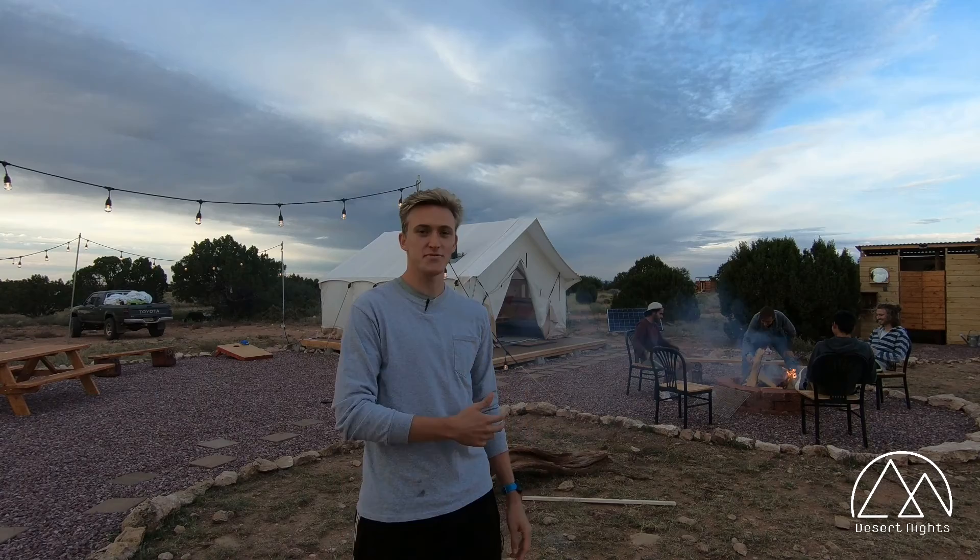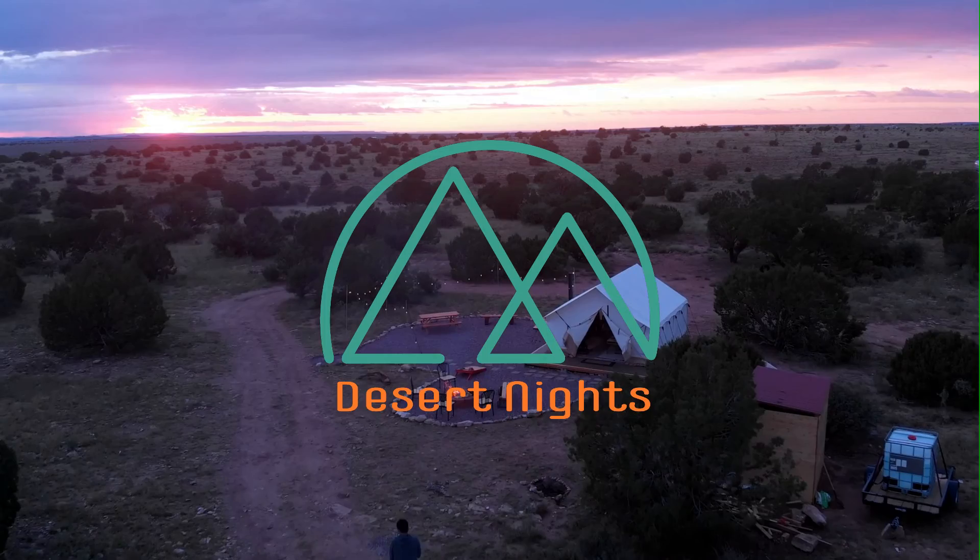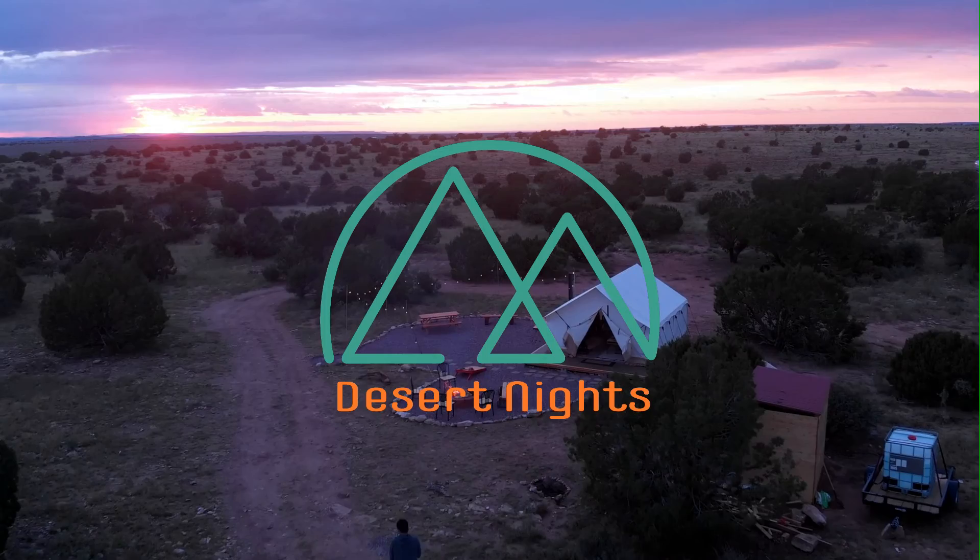Alright guys, I hope you enjoyed the tour of our new safari tent. It's up now on Airbnb — the link will be in the bio along with our Instagram and any other links like our TikTok. Don't forget to like and subscribe, and we hope you come stay with us. The link will also be in the description below.